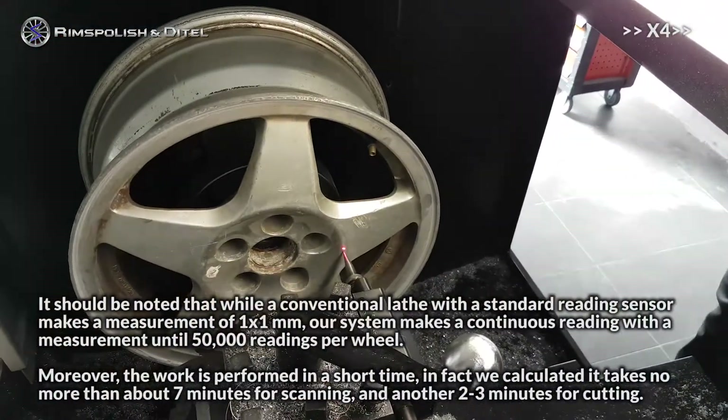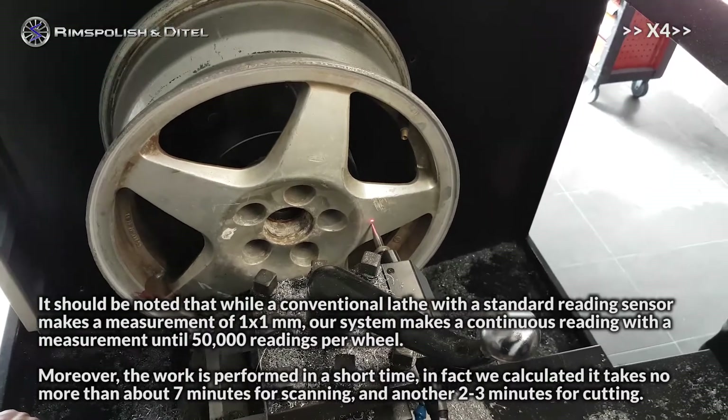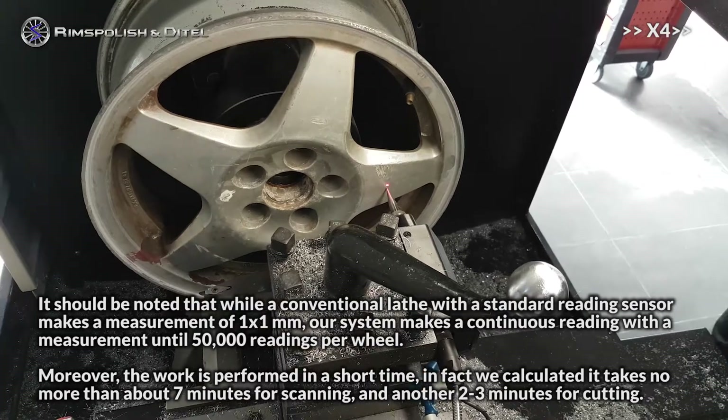A lathe with a standard reading sensor makes a measurement of 1 by 1 millimeter, whereas our system makes a continuous reading with a measurement of up to 50,000 readings per wheel.